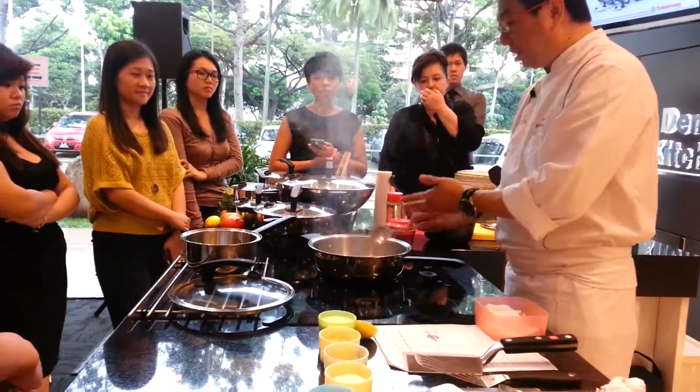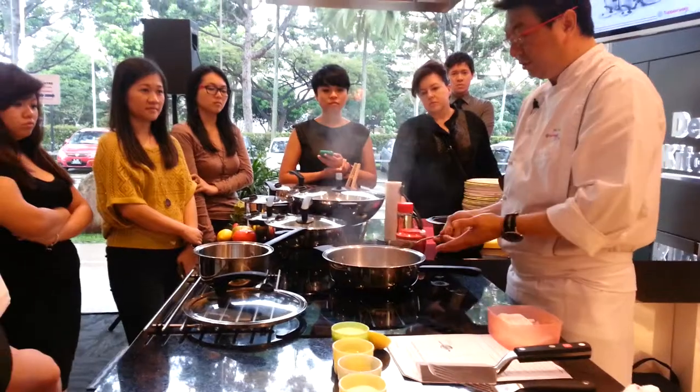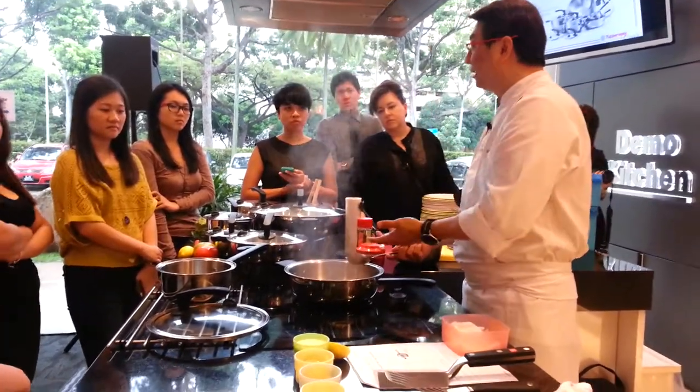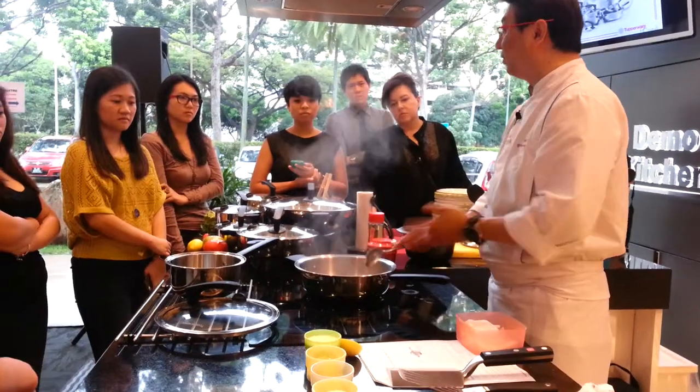It is so easy to cook — you won't believe that you're cooking chicken picassé using this within 10 minutes. I'll give you another 5 minutes, so in 15 minutes you're done.